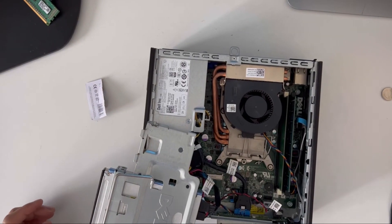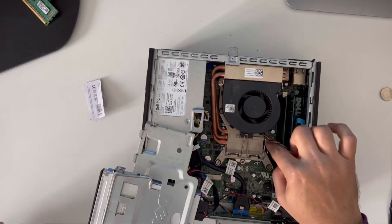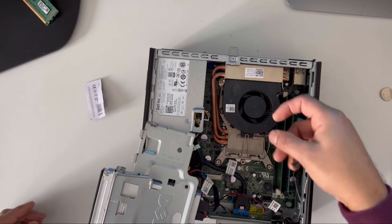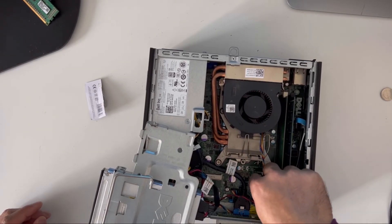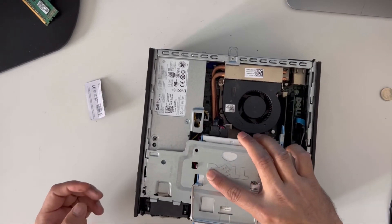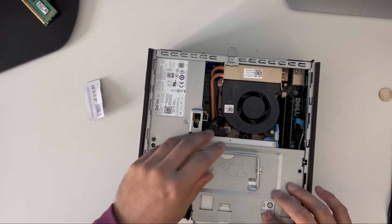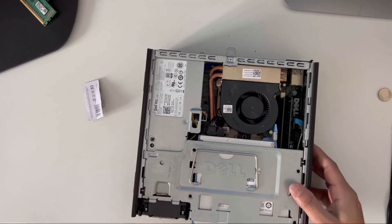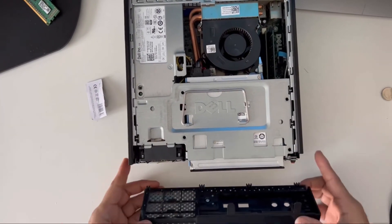That's screwed in properly. Just need to lock the fan here — plug the CPU fan back on. Make sure you put it in the right place and press it back on.